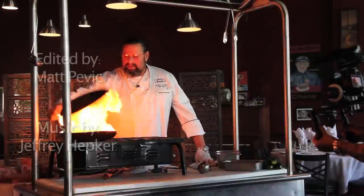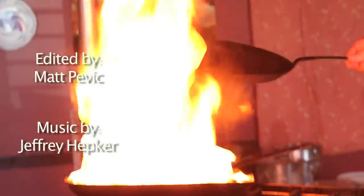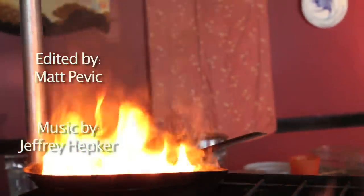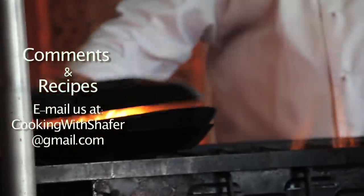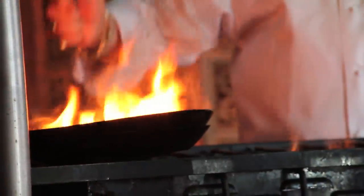That got too hot — we've got to do that again. It looked kind of awesome, but it's too hot. If anybody got the oil that hot in their kitchen, they're going to burn themselves. It was wrong. You can use it for fill-in flame shots and stuff like that, but I don't want to use that — it's too dangerous.